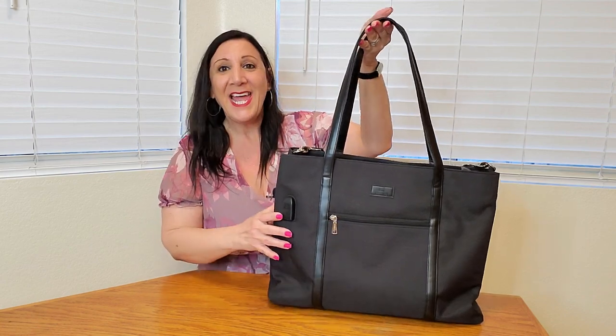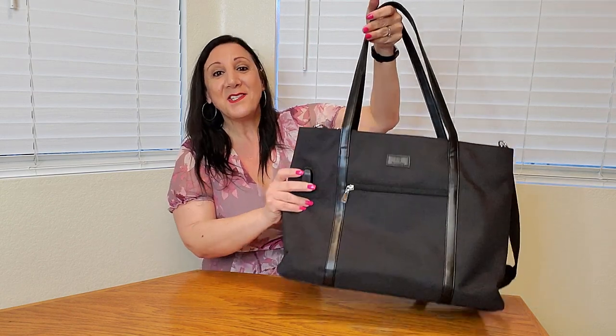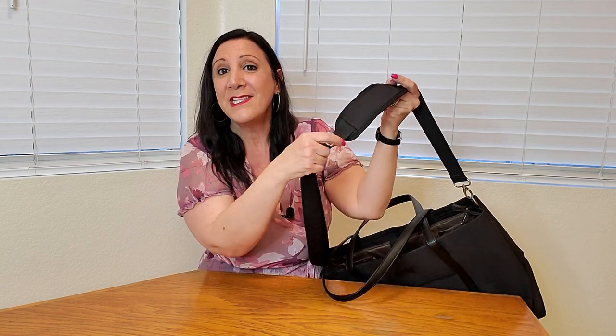Look what just came in the mail just in time for our trip — this is a laptop bag and it is awesome. It has so many compartments and heavy duty fabric which is also water resistant. It has hand straps, shoulder straps, as well as a detachable shoulder strap, and it's padded and adjustable too, so this will be perfect for when we go on our cruise ship.